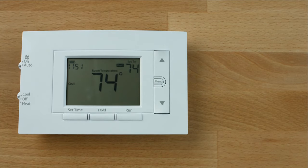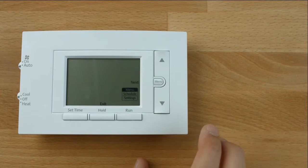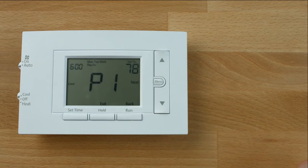To program the cooling schedule, slide the system switch to cool. Then press Menu and repeat the same steps.